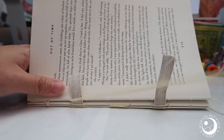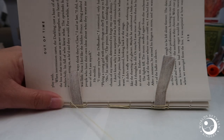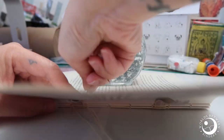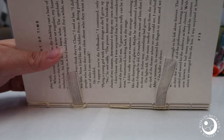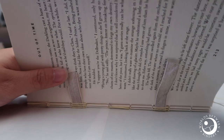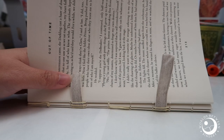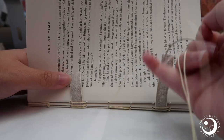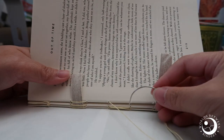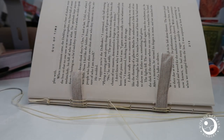It's very tempting to fast-forward this when I edit, but I did promise real-time sewing. I go faster than this when I'm not explaining anything. When you're just beginning, take your time and don't rush — make sure that your tension is even throughout. Tug on your thread now and then, and again tug in the direction parallel to the text block so you don't rip it. And here we do the French link again — let me try to zoom in so you can see what I'm doing.